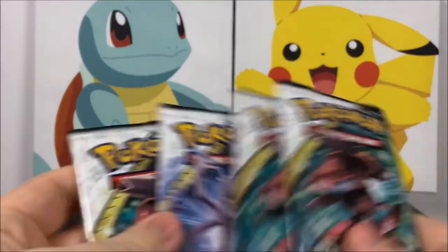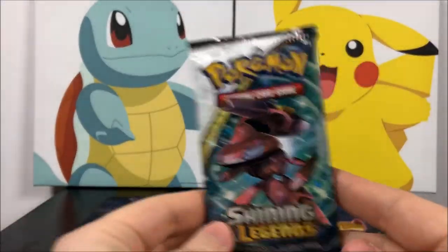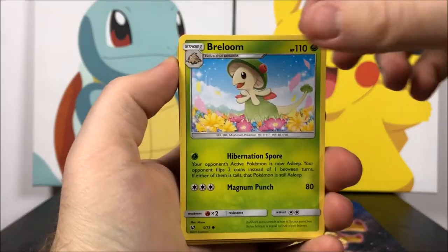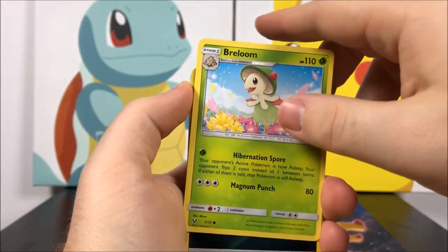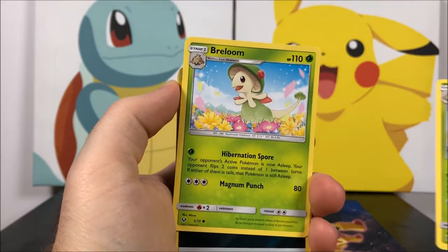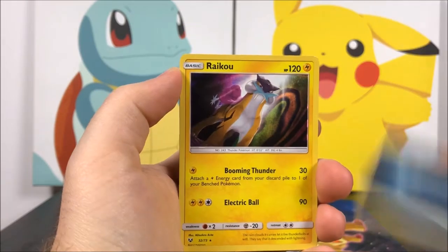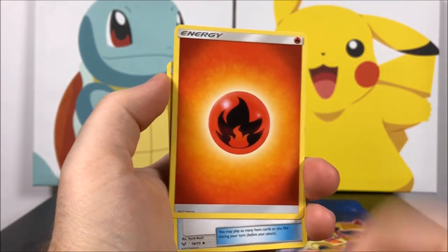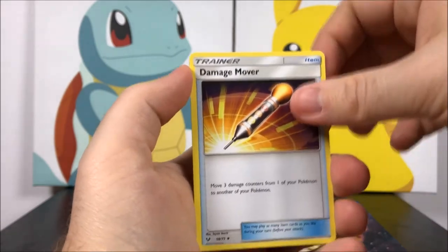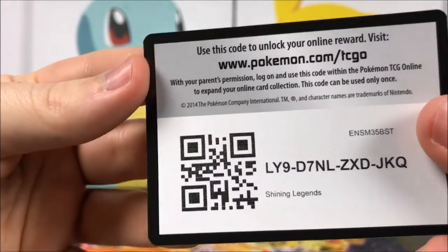We have four Shining Legends packs: three Genesect and then a Mewtwo. Starting with the first pack we got a Breloom, Bulbasaur, Golett, Voltorb, and another Breloom — two Brelooms, which is weird. Then we have a Dark Energy as our Holographic Energy, and a Raikou as our Rare. Then we got a Normal Energy, Fire Energy, Damage Mover, Volcarona, Golurk, and the code for that pack.